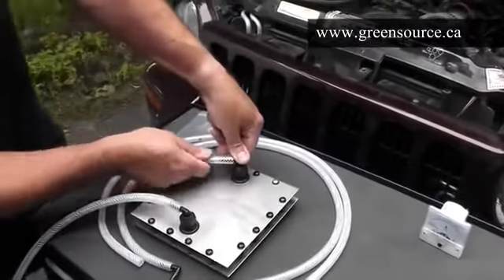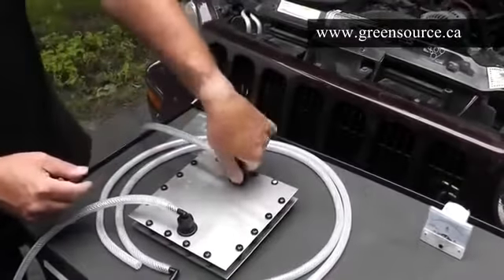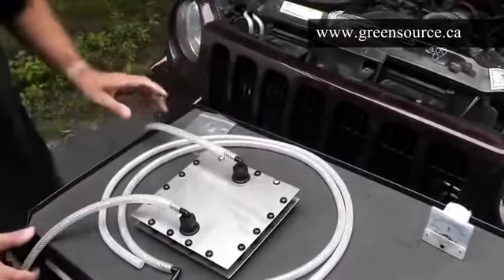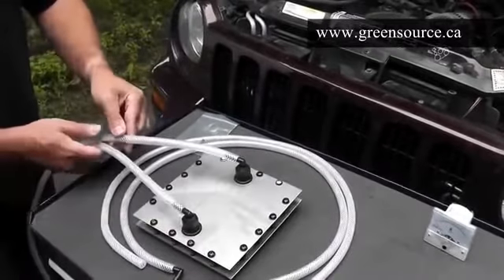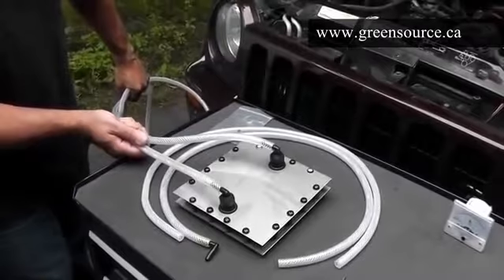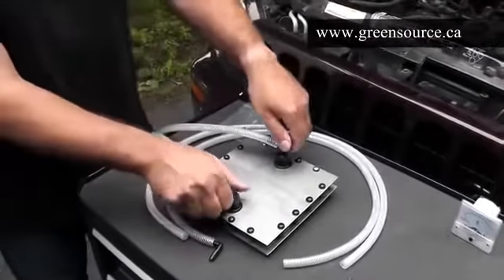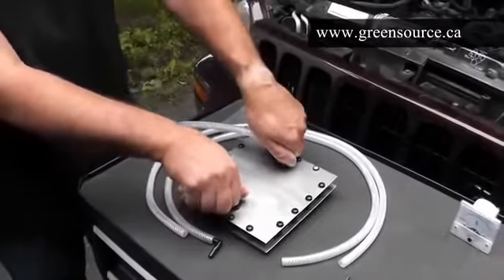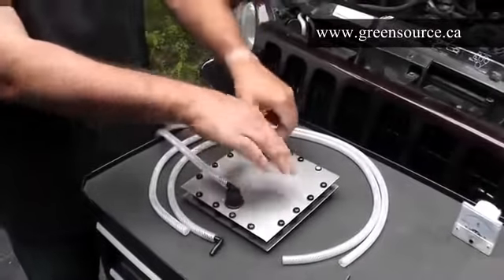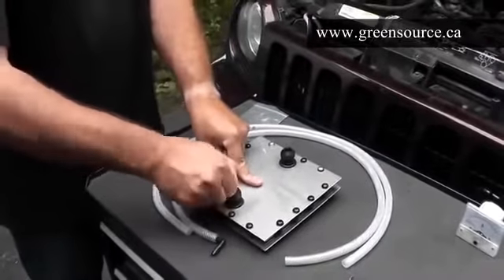Same on the other nozzle — just press firmly into place while rotating. When you do your installation, you just run the hose pair up to the reservoir, which we'll show you how to install in a few minutes. One common mistake people make in an installation — we'll show you this before we even start — is routing of the hoses incorrectly.